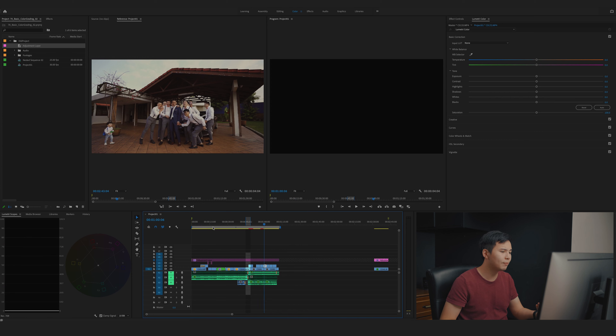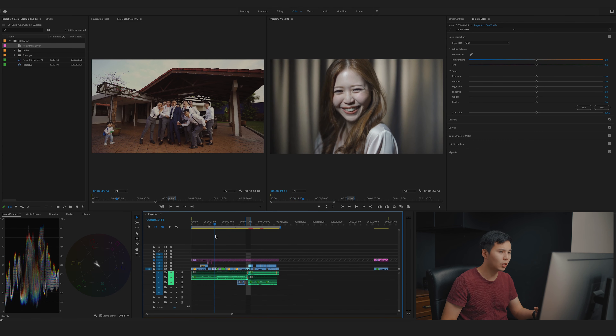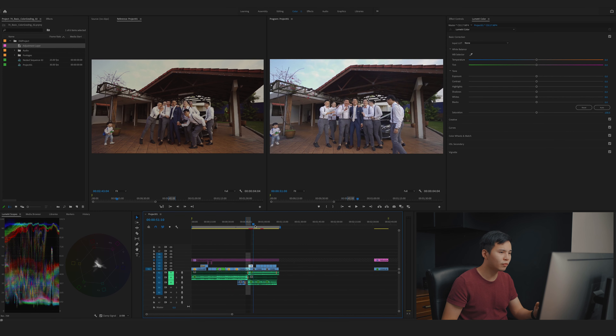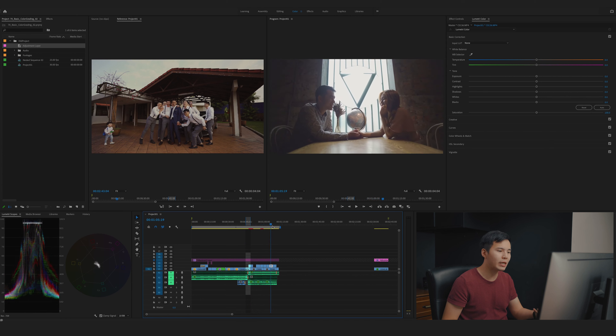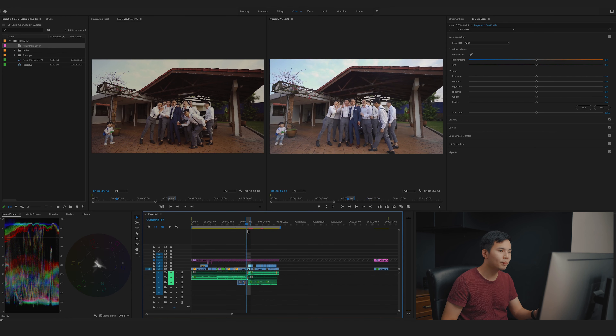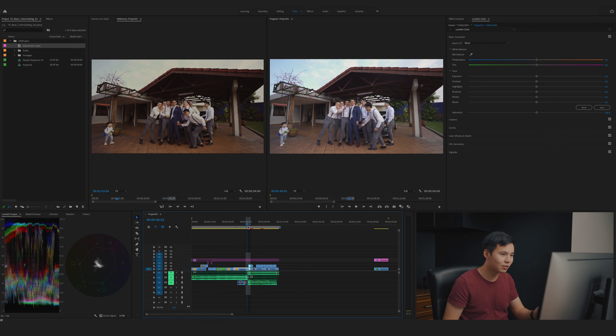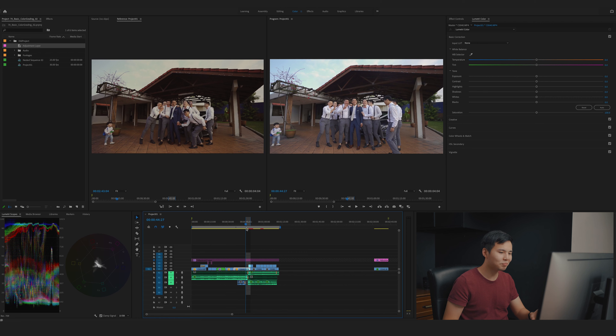I'll scrub through my timeline to find the first shot to color grade so we have a main reference. This is a wedding project I filmed a while ago and I'll use it for today's exercise. I'm going to use this outdoor shot because it's similar to my reference and it has a lot of colors — skin tone, blue sky, and green grass — so we can find a lot of color here. I'm using HLG3 and the colors straight out of camera look beautiful.